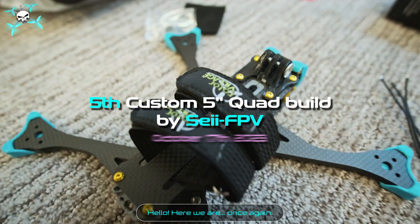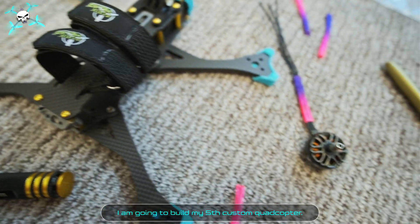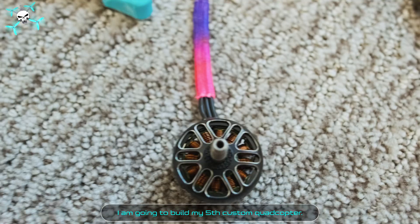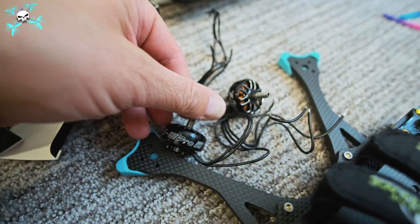Hello, here we are once again. Say FPV is going to build his fifth custom quadcopter. You're welcome to come along and enjoy the ride.